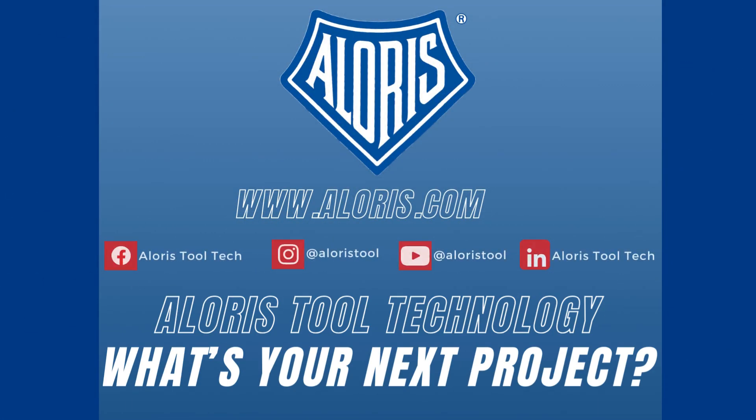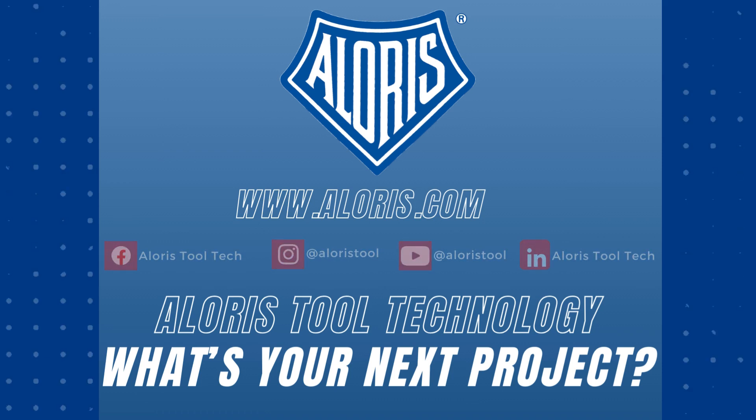You can follow us on Facebook, Instagram, YouTube, and LinkedIn. Thanks for watching this video. Aloris tool technology. What is your next project?